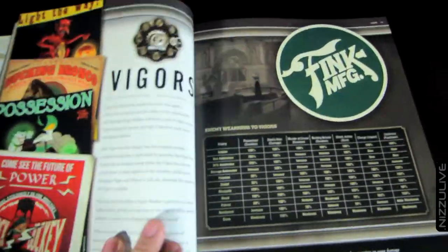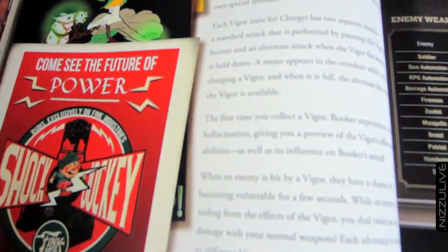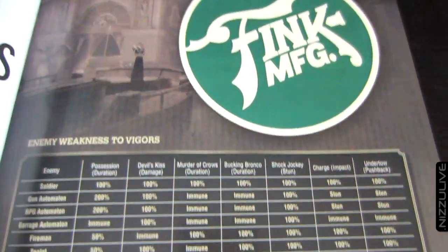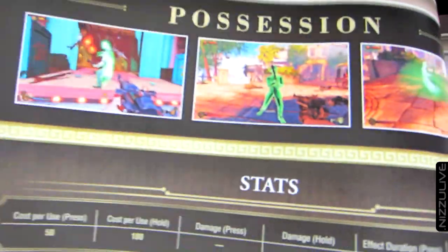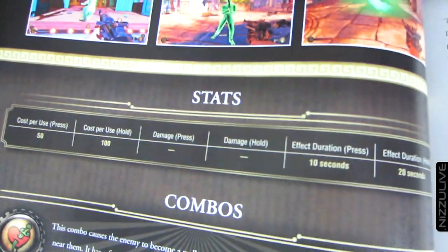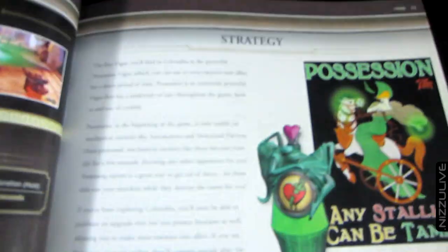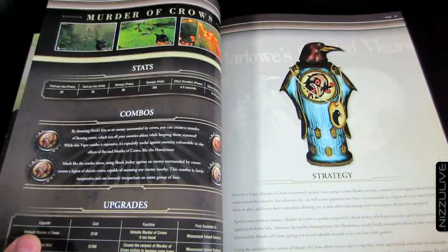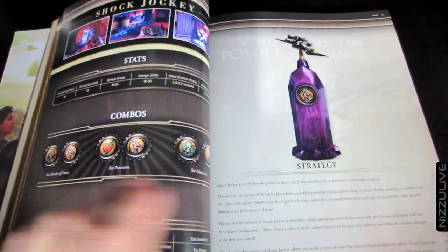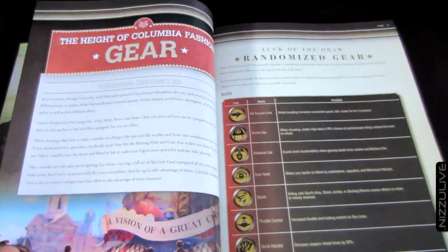You've got a section on vigors that shows enemy weakness to vigors — all of the enemies and how weak they are to each vigor — and then a detailed breakdown on every single vigor: stats, best combos to use, upgrades and mods, and a very detailed explanation of each vigor. This is beautiful.